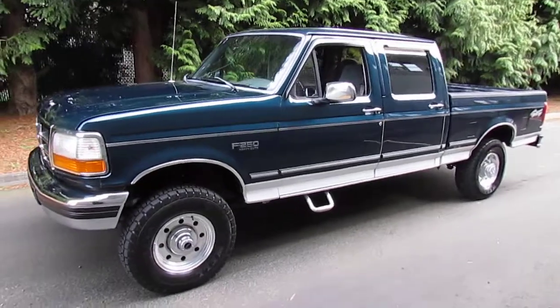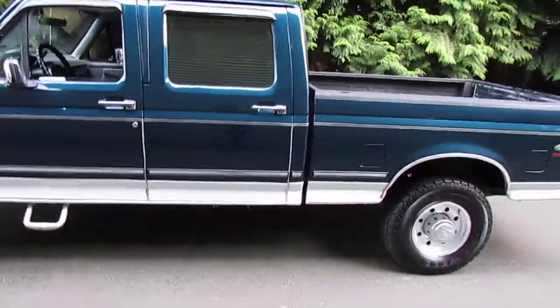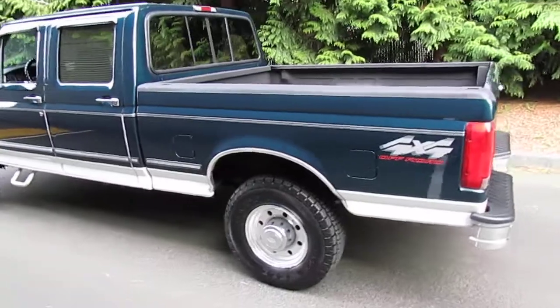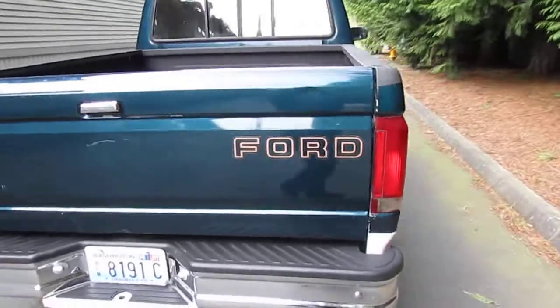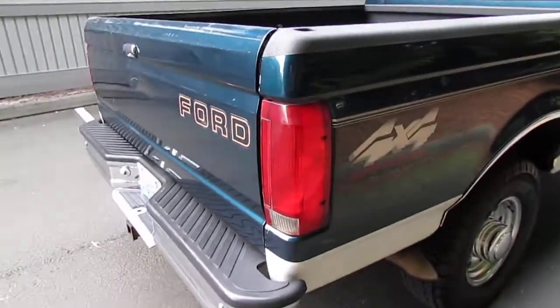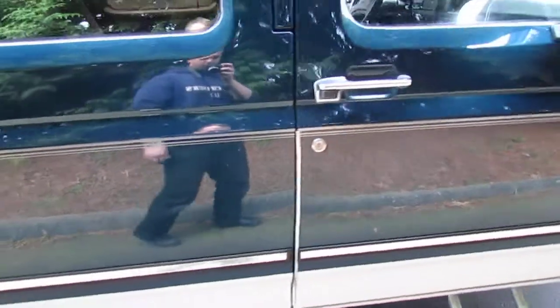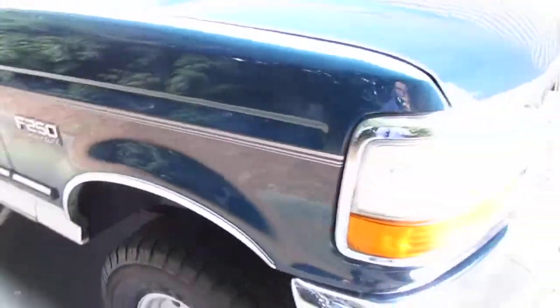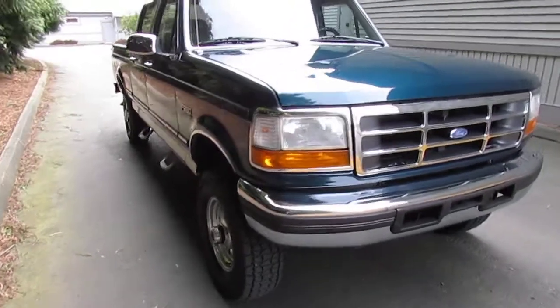Here we have our really rare 1997 Ford F250 HD crew cab short bed. They only made these trucks from 1996 and 1997, so it makes them really hard to find. This one's got about 165,000 miles on it — always a northwest truck. As you can tell the paint reflects almost everything; you can see my reflection really well. It's all original paint, no rust, no accidents, no repaints of any kind. It's a beautiful truck with the emerald green finish.